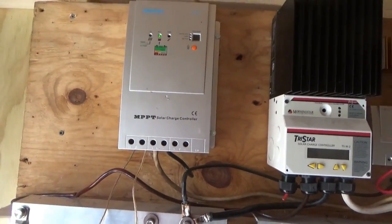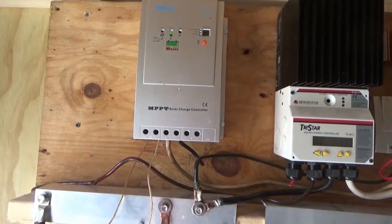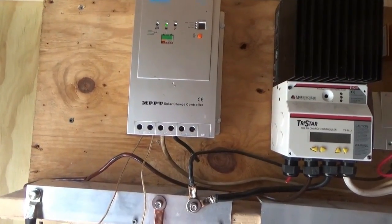The next step would be hooking up your solar panels. We'll be back later on that because I have to scrounge up some wire and get them connected.